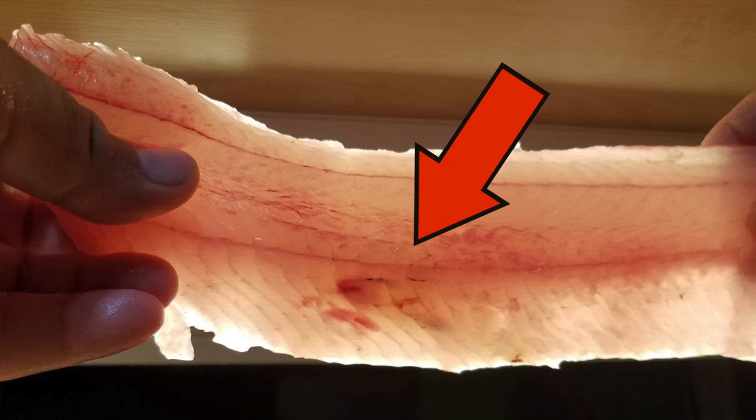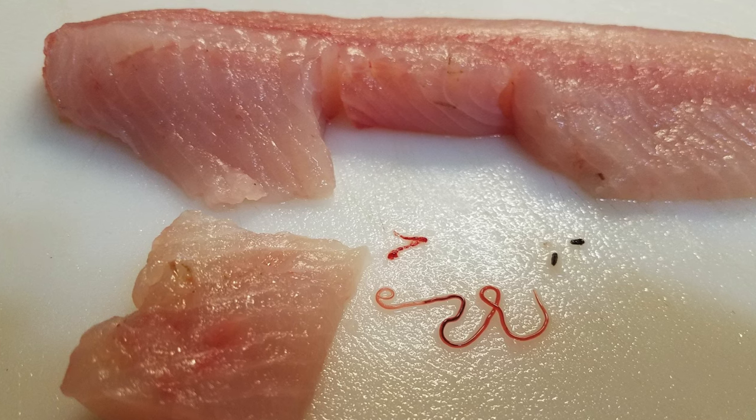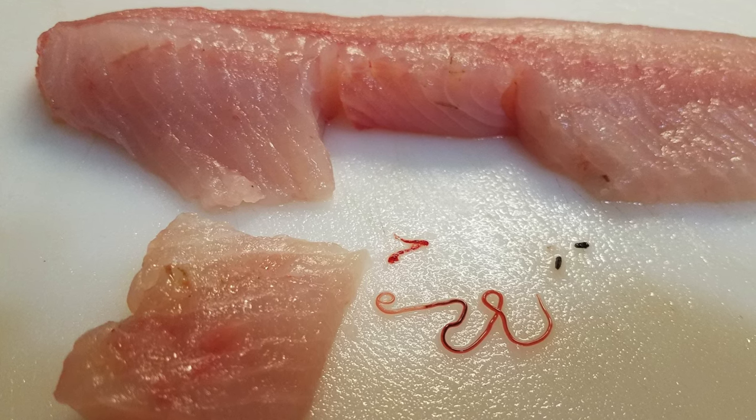As with any freshwater fish, parasites are common and easy to remove. Simply cut out and discard any undesirable pieces and cook the rest thoroughly.